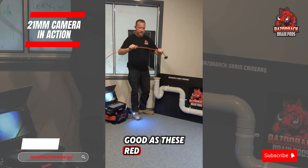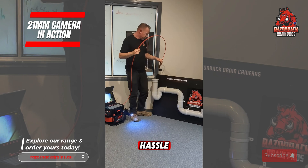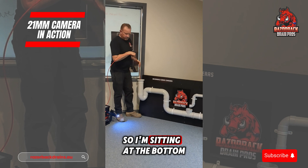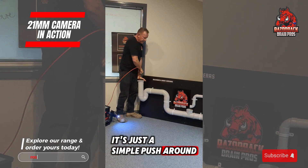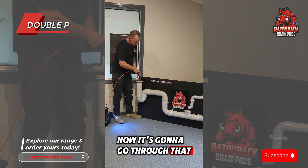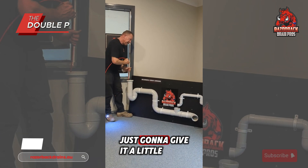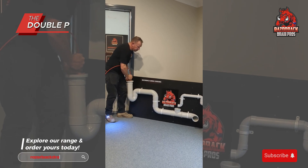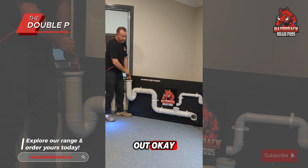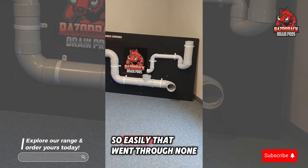I haven't come across cables as good as these red acoustic-type cables that will push the distance. You get a full 50 metres. I'm sitting at the bottom of the gully here — it's just a simple push around. I'm through. Going down now. I'm in that bottom section. And boom — before we're through. Coming through that final bend down, and we're out. Sorted. It went through easily.